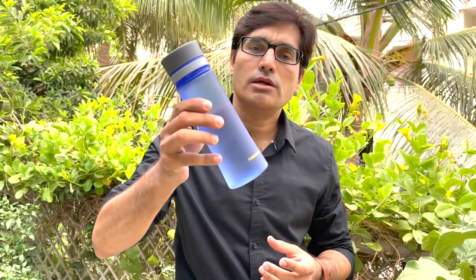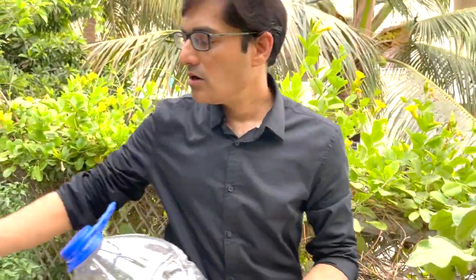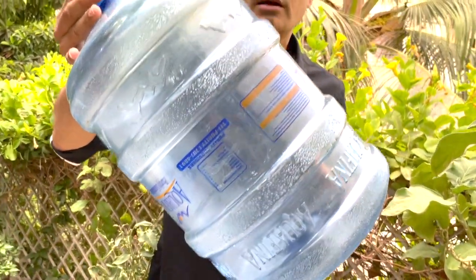Did you ever think that drinking water in this plastic bottle is safe? Or what about this bottle, or the bigger one? The answer is: drinking water in plastic bottles or eating food in plastic utensils is safe only when it has been made of food grade or food safe plastic material.